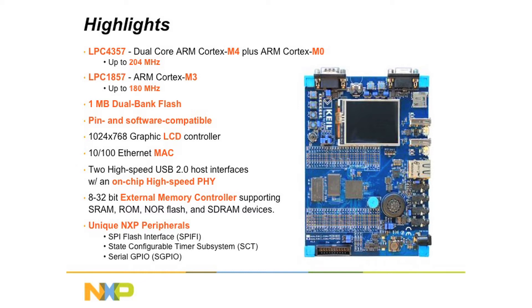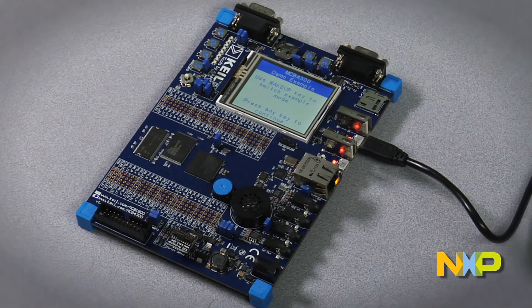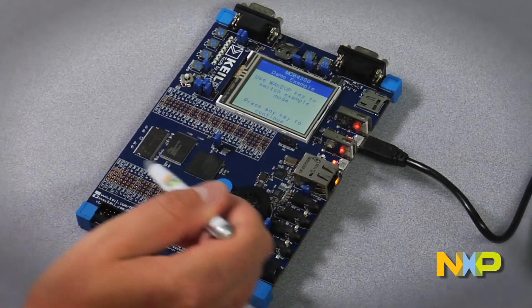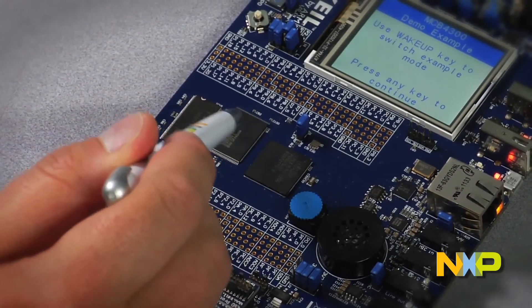The SPIFI interface is connected to 4MB of quad SPI Flash on the board, and the SCT and SGPIO can be accessed through the board's prototyping area. If we take a look at the board we see all the connectors for the on-chip peripherals. We have the Ethernet, we have the USB, we have the LCD display, and also 16MB each of external SDRAM and NOR Flash on the board connected to the external memory controller.